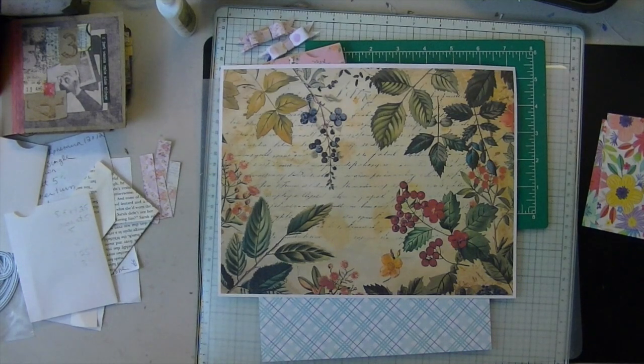Hi everyone! Merry Espresso Press Design, welcome. Is it July 16th? Yes, I think it is. I'm losing track of time, seriously.